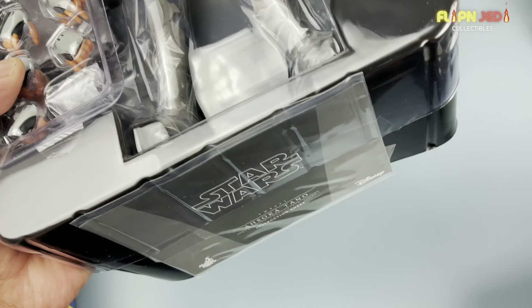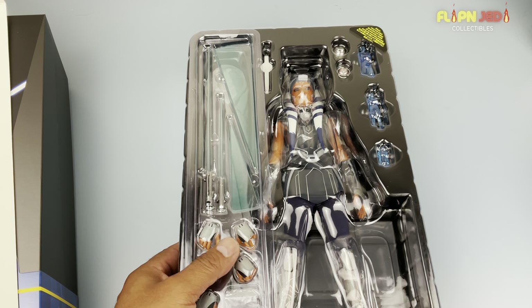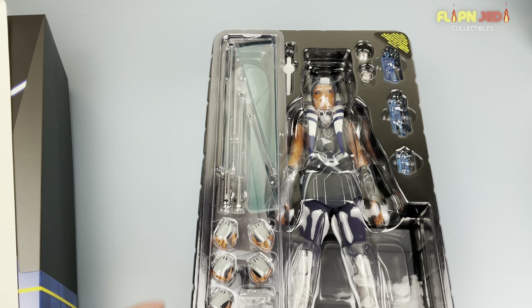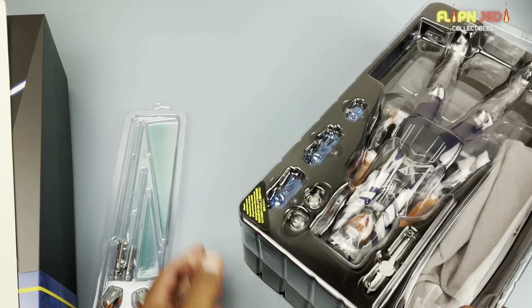Looks like we have another clamshell style setup here, which is always nice because they're so easy to unbox. Once you do one, everything else pretty much gets done easily. I also like it when you have this extra tray on the side that has some of the smaller accessories, so you can avoid dropping them. Right in the front here we have the instruction sheets.